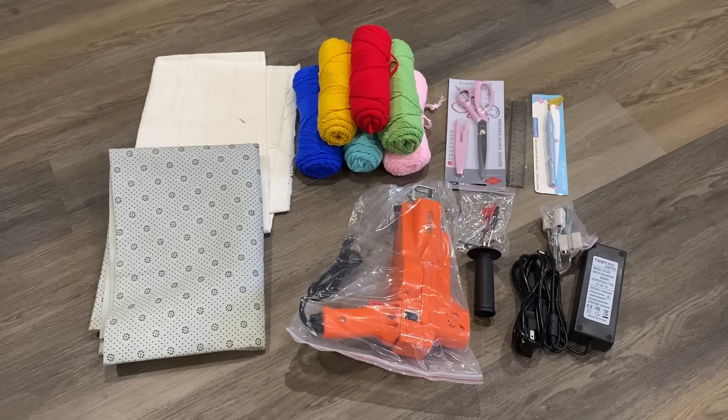Today I'm going to review for you guys the Vibor electric carpet tufting machine, and here is everything that comes inside of the box.